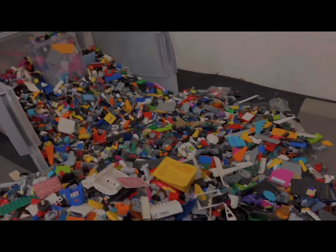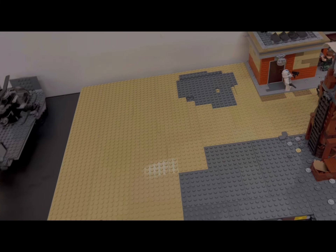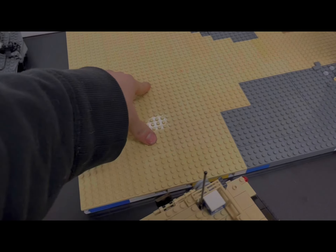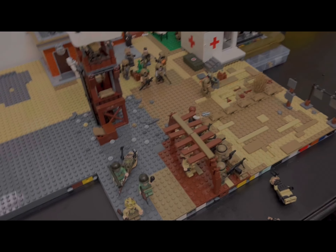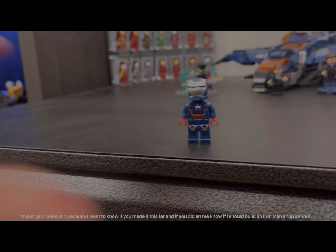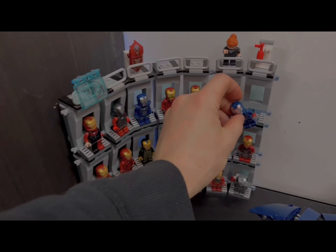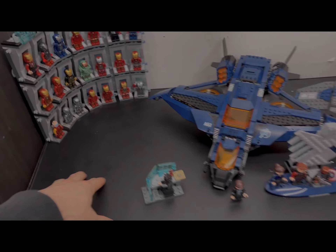I put everything back in the bucket - the table is still a mess but I'll pick that up later. Thanks for watching. If you have any ideas on what I should put in the layout, let me know in the comments. And I completely forgot to show the minifig earlier - here he is: Iron Patriot. Super excited to add him to the Hall of Armor. If you want to see a video on that, I will do one eventually. Peace!